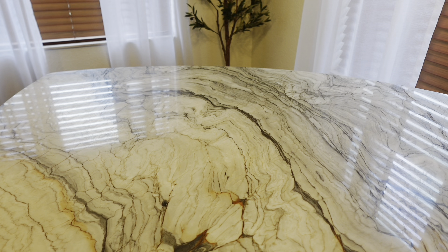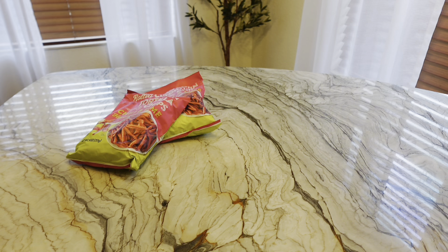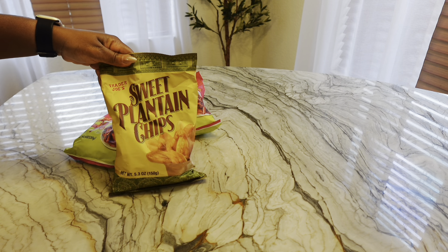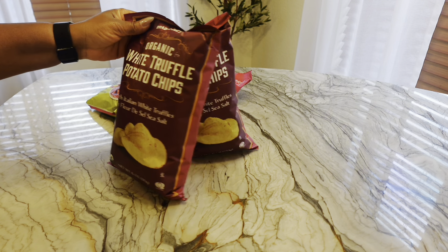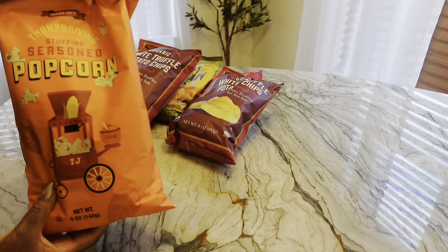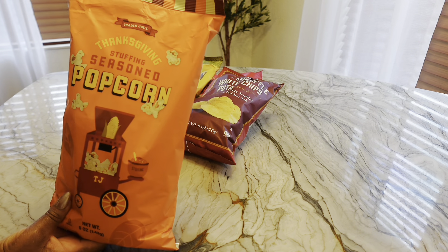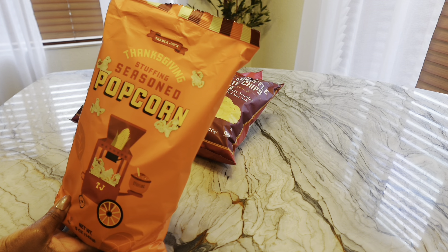Okay y'all, let's do a very quick Trader Joe's haul. I got tortilla chili and lime rolled corn chips, sweet plantain chips, white truffle potato chips, and my thanksgiving stuffing seasoned popcorn. My sister said they were really good — she's going to get another bag, so I had to try them.